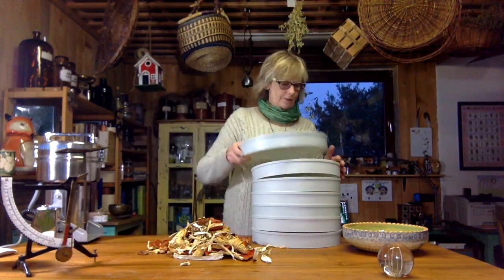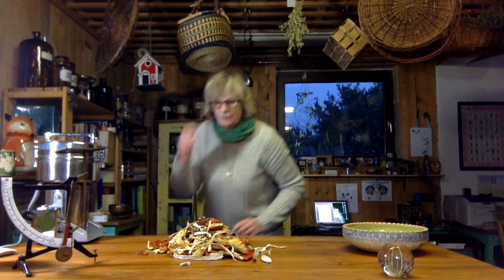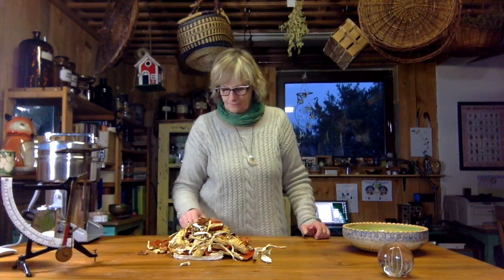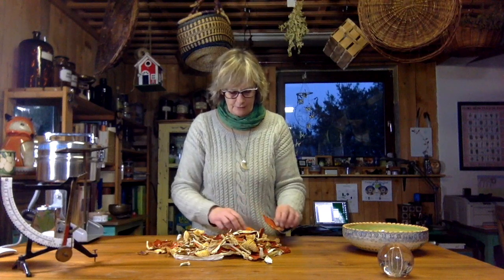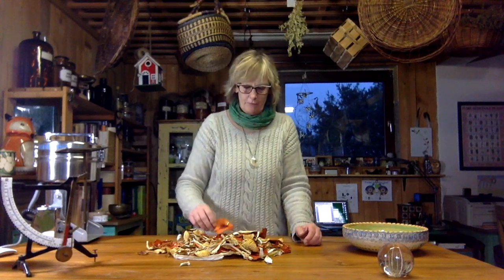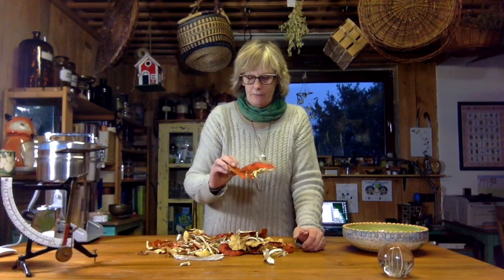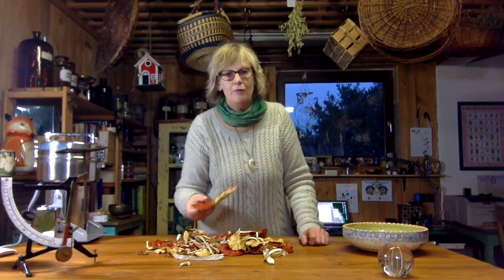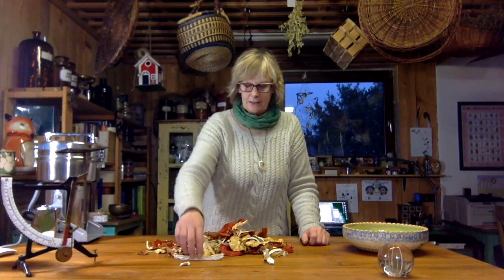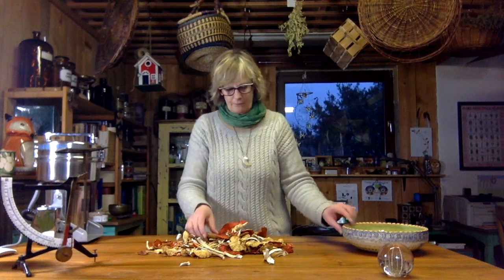There are different opinions about this — some use only the caps, some use the stems. Some sites will tell you that the red spots on the top are the most toxic part of the plant. Since I find them kind of creepy, I do scrape them off with a knife. Then I clean the stems — I usually cut them open, because sometimes you'll find slugs in there — so I just get the insects out and chop them up a little bit.